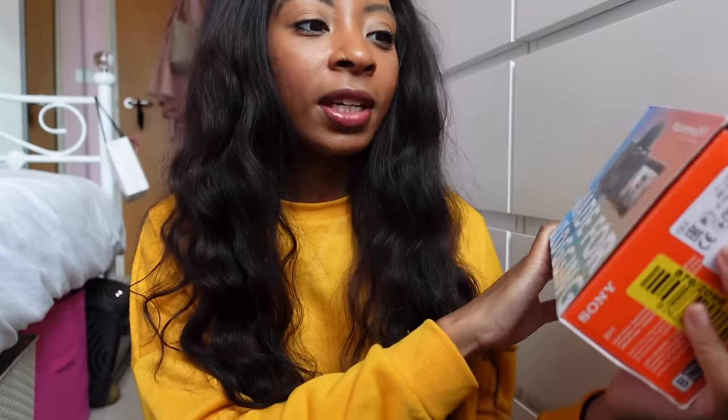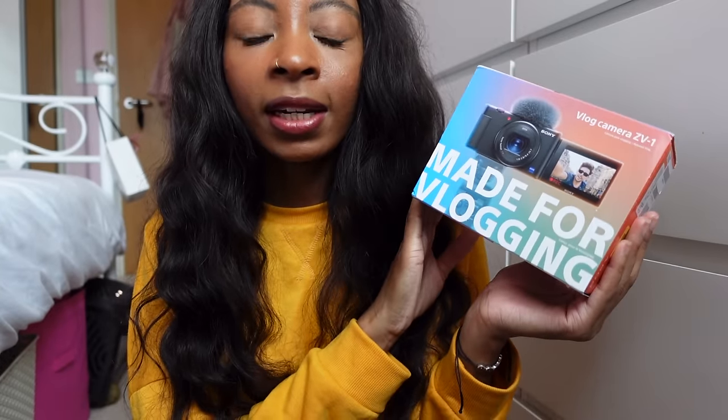Hello everyone, welcome back to another one of my videos. I got a new camera — it's the Sony ZV1. I'm filming on it right now, so this is actually a new camera. It's perfect for vloggers; Sony's done an amazing job with this camera.